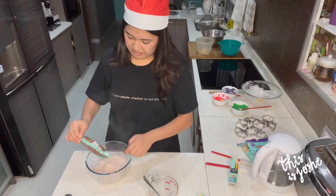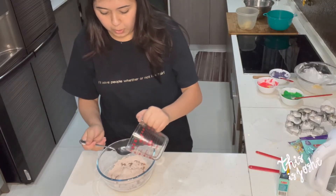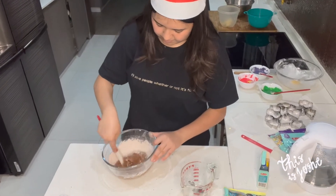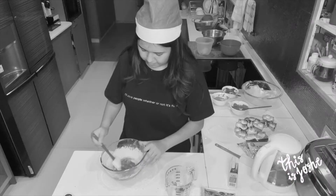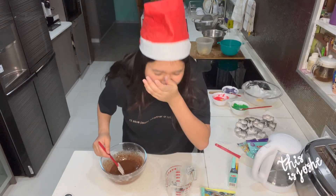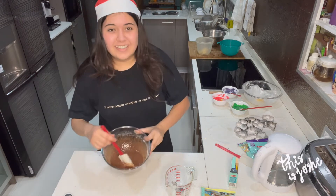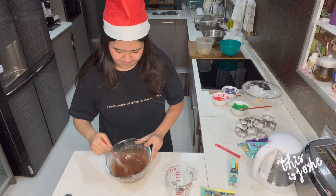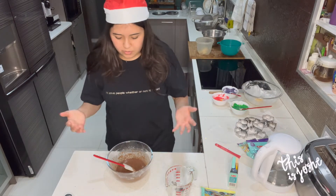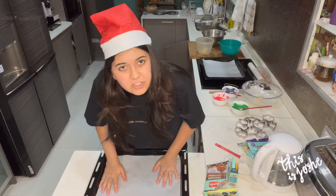It smells so good. One, two... seven, eight. It was at this moment that she knew she messed up. This is not right — too much water. A lot of boring math later, after trying to fix it and having a mental breakdown, I decided to leave it in the fridge and hope something happened.